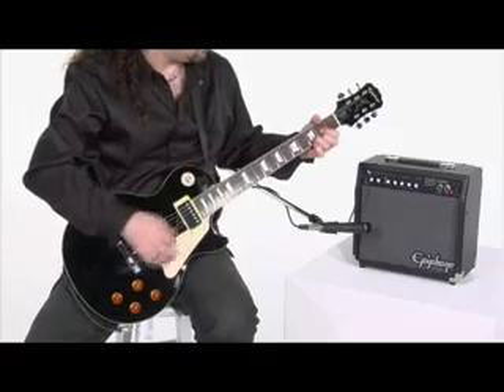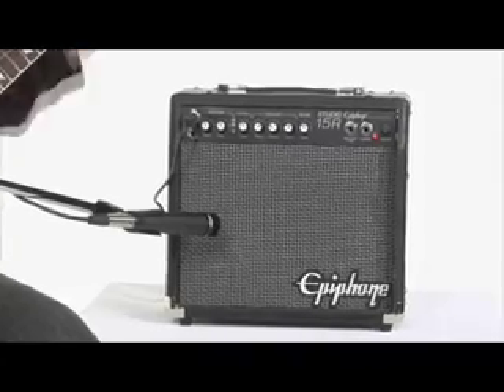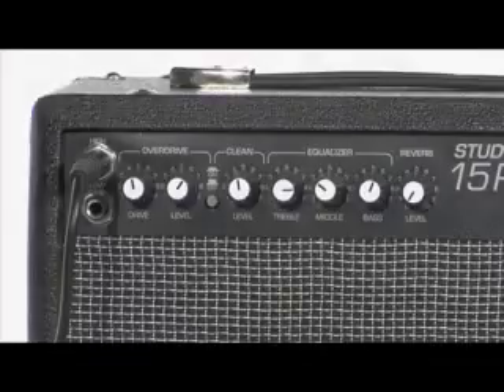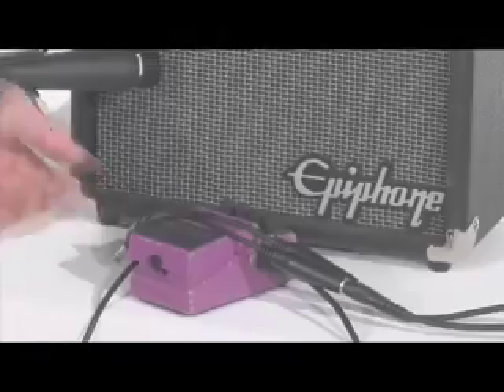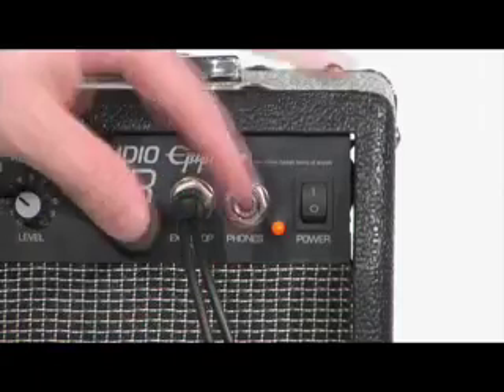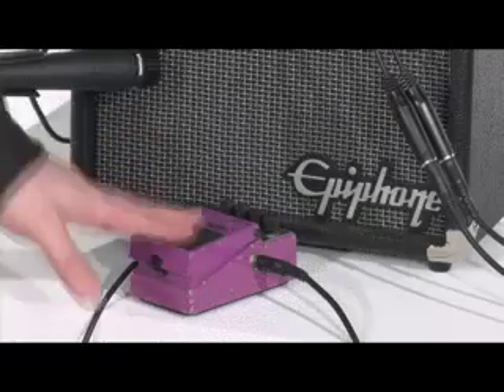the Studio 15R comes equipped with an 8-inch speaker with 15 watts of power, reverb, and an effects loop that connects any effect pedal with a tip-ring sleeve Y cable directly to the amp.